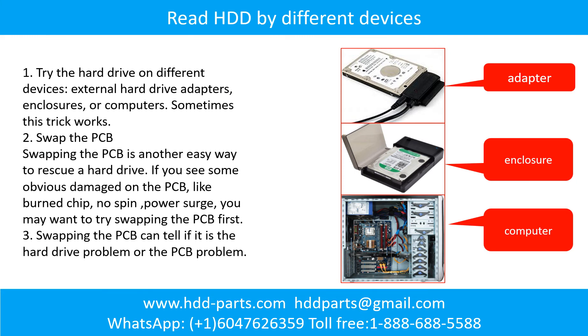There are some simple ways to recover data from a hard drive. One is to try reading the hard drive with different devices, like different external hardware adapters, computers, or enclosures — because different devices use different ways to read a hard drive, sometimes this trick works. Another way is swapping the hard drive PCB board, which can fix problems caused by the PCB. There is a cost, but it is much cheaper than sending the hard drive to a data recovery firm.